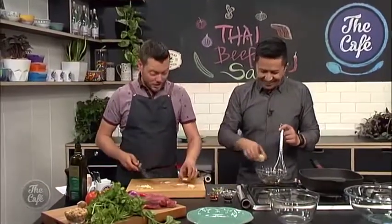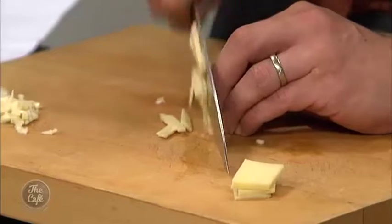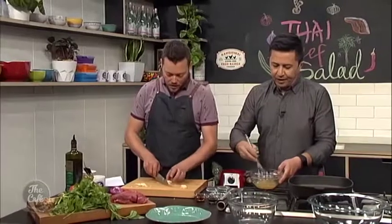And then we have got ginger, so we've got some ginger here and some garlic which I'm just sort of chopping up now, and then that's going to go into the dressing. So we're making a big dressing — there's quite a lot of dressing here, but we're actually going to marinate the beef in the dressing, or half the dressing.